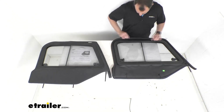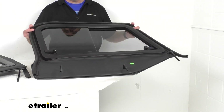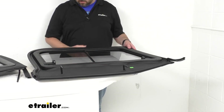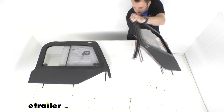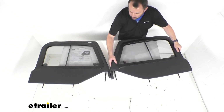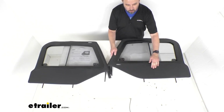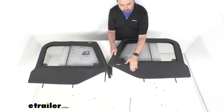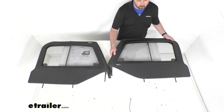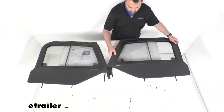Very well built and feels like it's going to be very long lasting. Bestop is known for making quality products and these sliders are no exception. This fabric is a black denim that is designed to match Bestop's soft tops and factory original top colors. It's a very durable, very rugged fabric and very good looking as well.